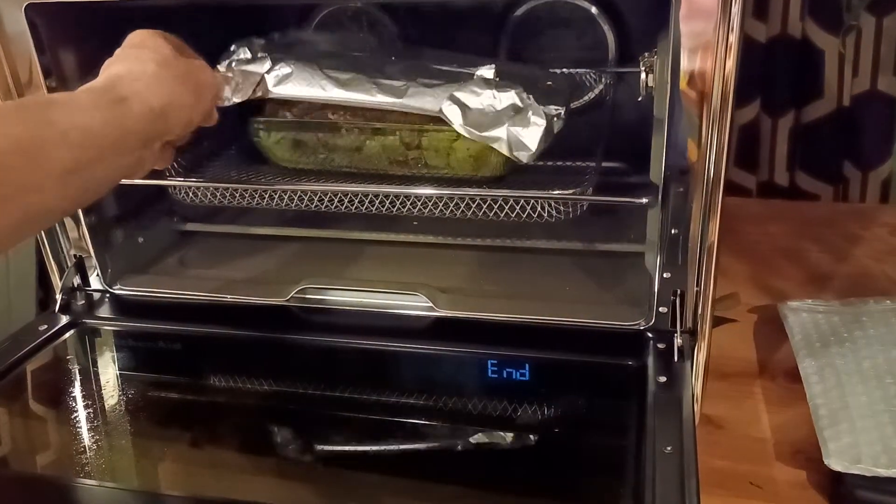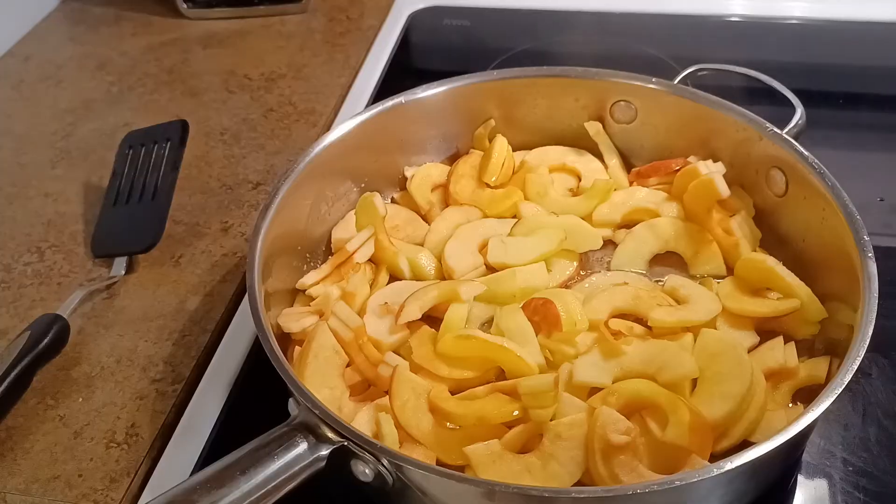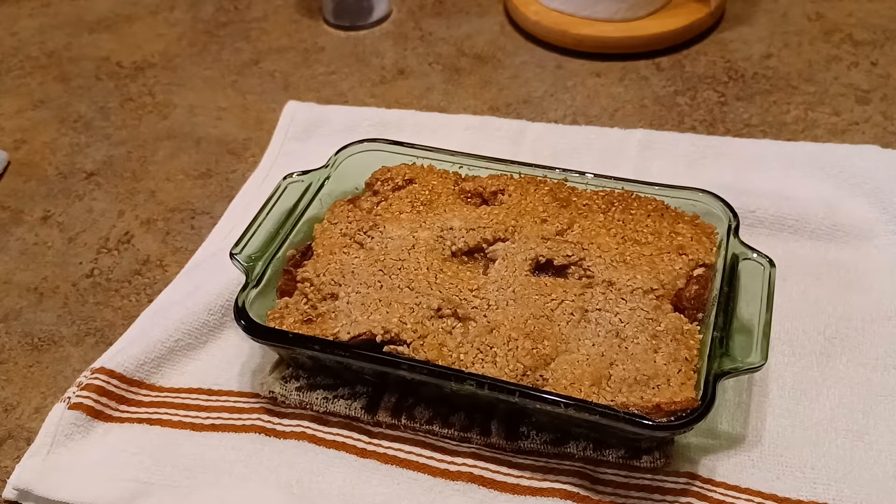Now we're going to take the foil off and let it bake for another 20 minutes. Oops, wrong dish. Here's the apple crumble caramel topping.